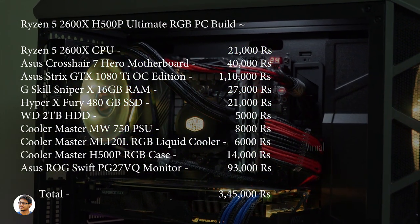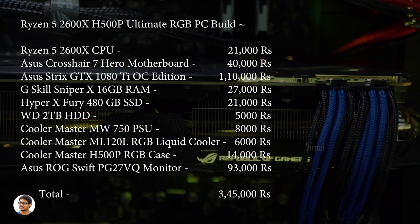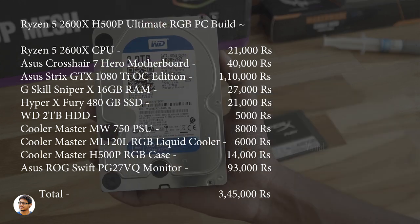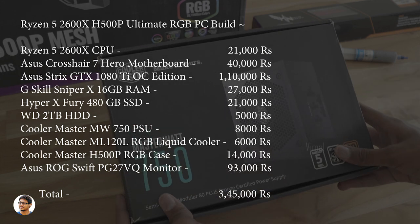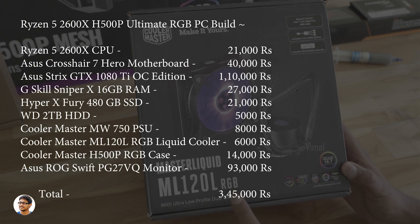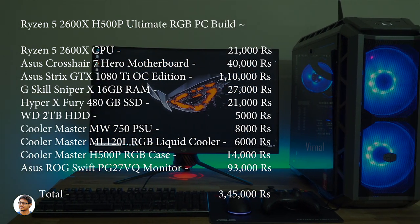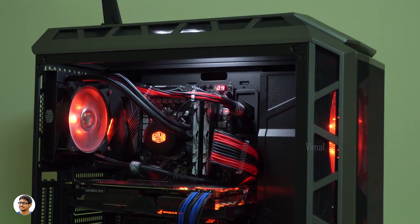The Asus Crosshair 7 Hero motherboard costs 40,000 rupees. The Asus Strix GTX 1080 Ti costs 1,10,000 rupees. The G-Skill Sniper X 16GB RAM is priced at 27,000 rupees. The HyperX 480GB SSD costs 21,000 rupees. The WD 2TB hard disk is priced at 5,000 rupees. Cooler Master's MW750 costs 8,000 rupees, and the ML120L liquid cooler is priced at 6,000 rupees. The H500P Mesh case is available for 14,000 rupees. The monitor, the PG27VQ, costs 93,000 rupees. So the total cost of this PC build setup comes down to 3,45,000 rupees.